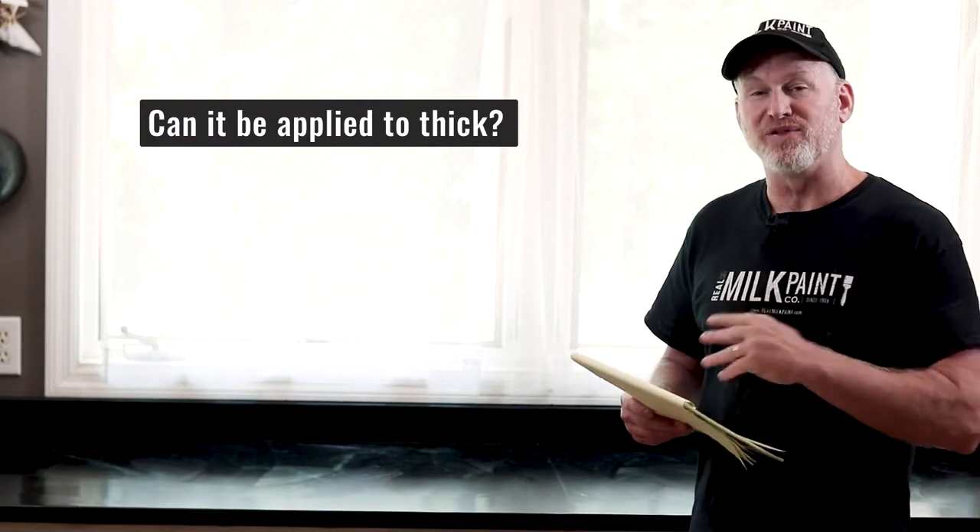Can you apply it too thick? You can't necessarily apply too thick a coat on the countertop, but if you apply too much and don't wipe it off — if you let it sit overnight or for a week — you'll end up with a thick film that you'll have to remove with paint stripper, lacquer thinner, ammonia, or some other solvent to get back to your original surface.